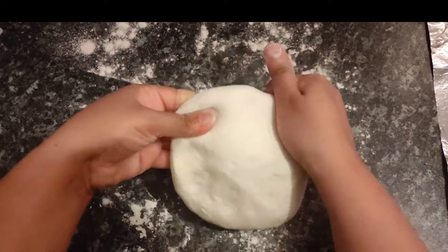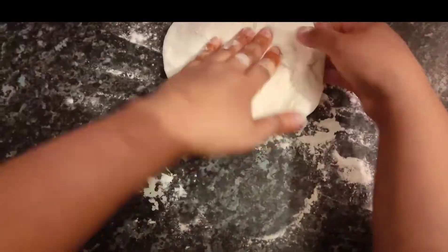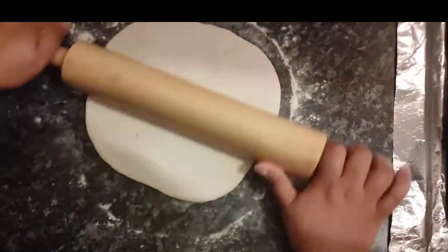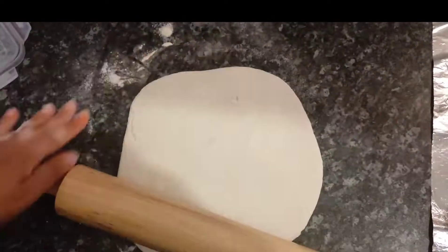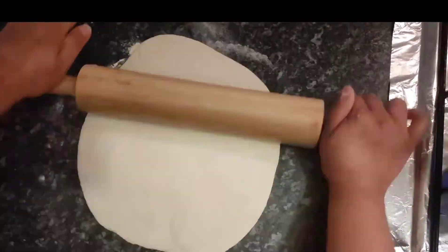Try to knead it more. Next is to roll it and make it slightly thin. As you can see, I'm making it slightly thin with the rolling pin.